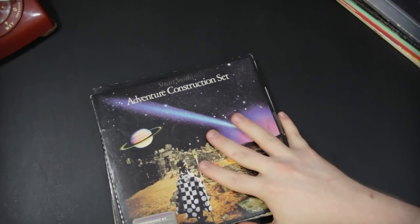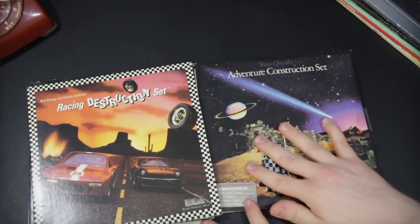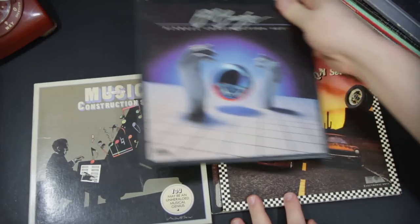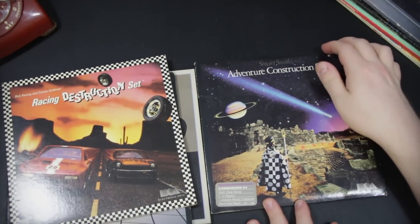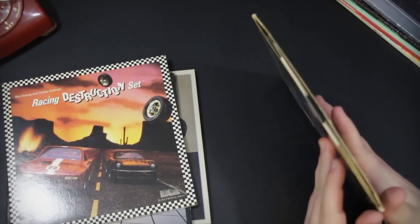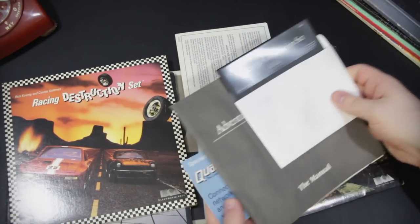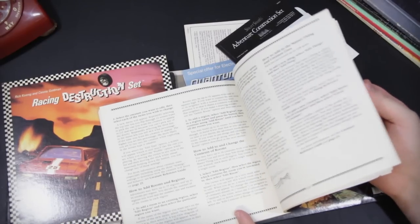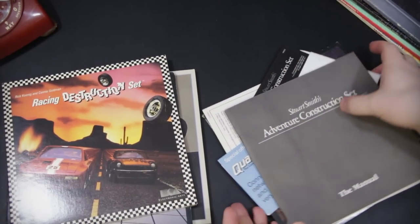We've got quite a few more here from EA, and these are all part of their construction set games — well, not really games, but game makers. We have Stuart Smith's Adventure Construction Set, Rick Koenig and Connie Goldman's Racing Destruction Set, Bill Budge's Pinball Construction Set, as well as Will Harvey's Music Construction Set. I love this series of stuff from Electronic Arts back then. These were like some of the most creative things around, because they not only let you play really cool pre-made stuff, but you could write your own. With the Adventure Construction Set, you could make sort of Ultima-style adventure games and RPGs. There's even an ad for Quantum Link in there — Q-Link — which actually became America Online later on.